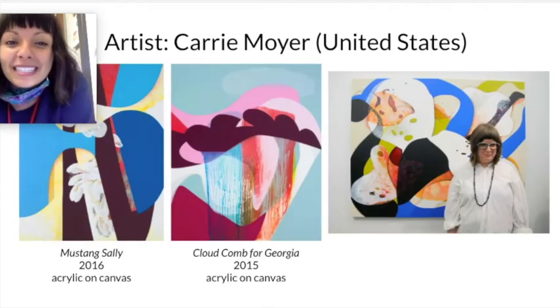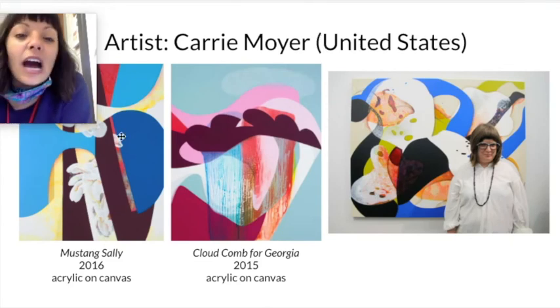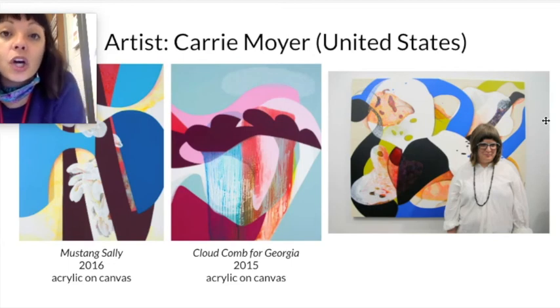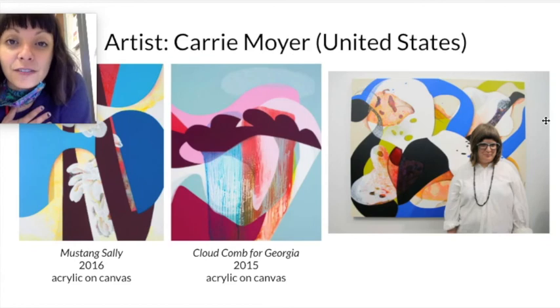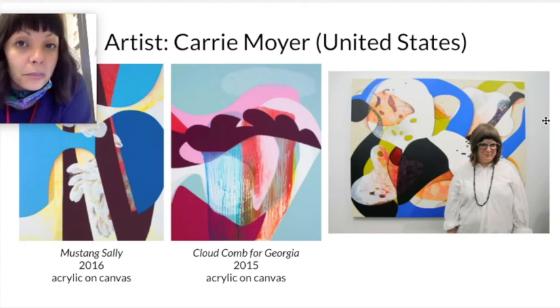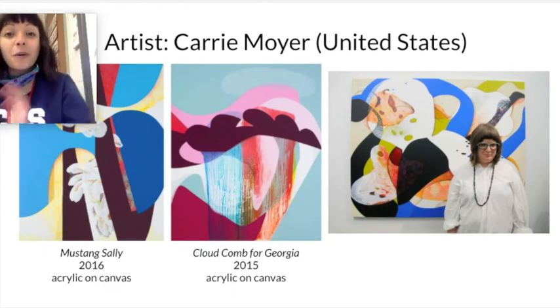This artist's name is Carrie Moyer, and she is from here in the United States. This is a picture of her standing in front of one of her paintings. She uses something called acrylic paint and she paints on canvas. All the paintings I've ever done that I've shown you have also been acrylic paint on canvas. We are not using acrylic paint today because acrylic paint is permanent to your clothes — we're just not ready for that quite yet.